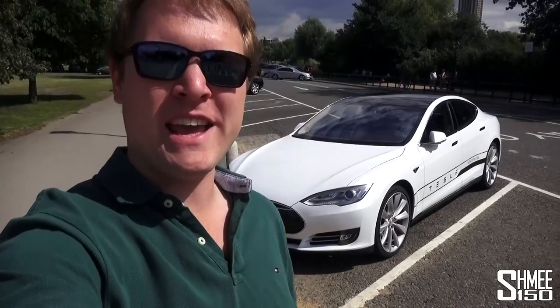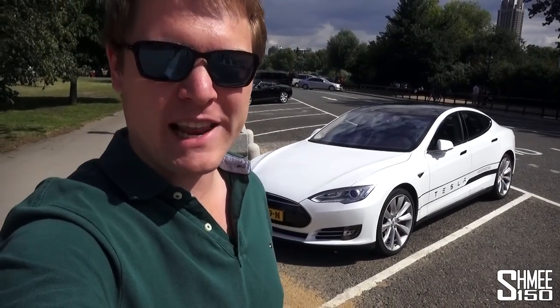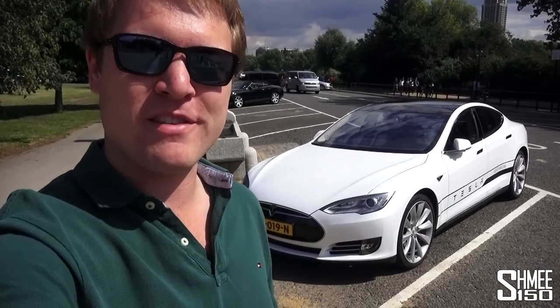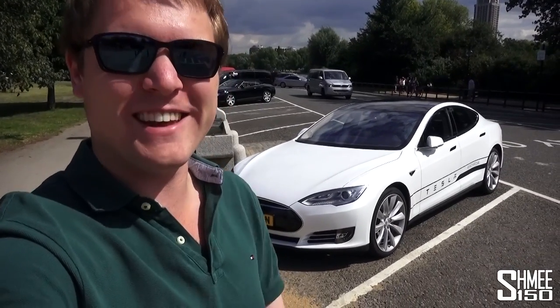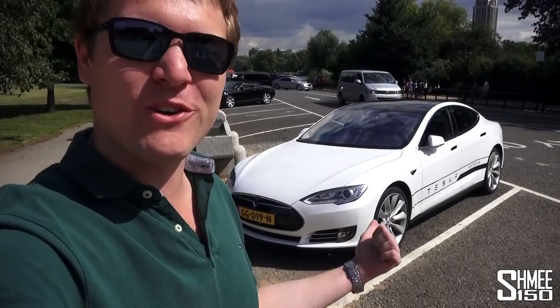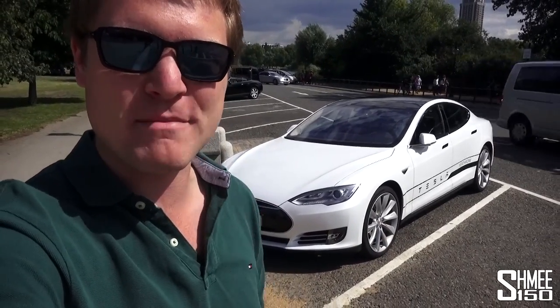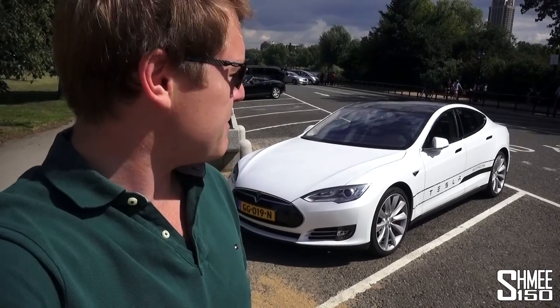Hi guys, I'm Shmi and for the last few days I've been driving around in the Tesla Model S P85D. It's the first time I've spent a significant amount of time with an electric car and what an eye-opener it has been. The amount of torque this thing has is truly insane. If you put it in insane mode and do a launch control, it's absolutely breathtaking.